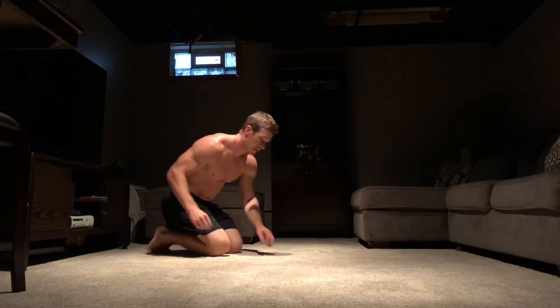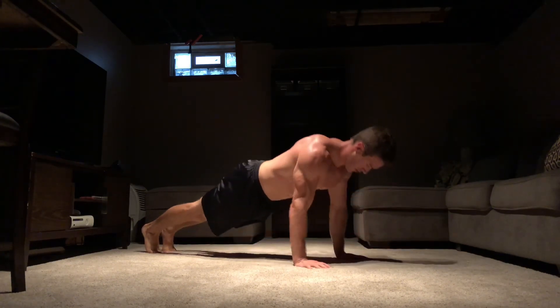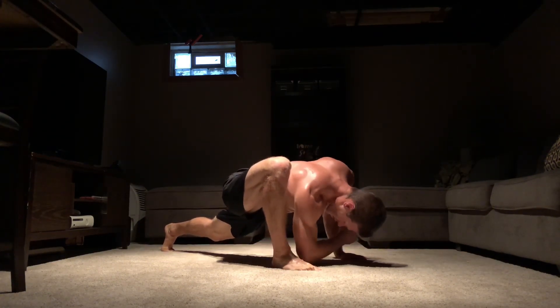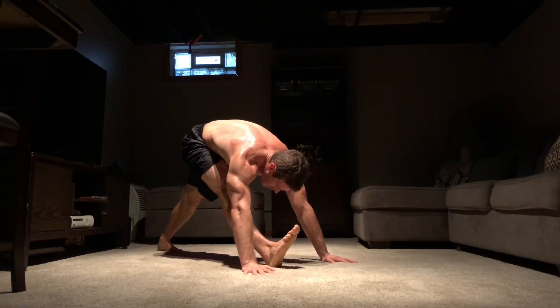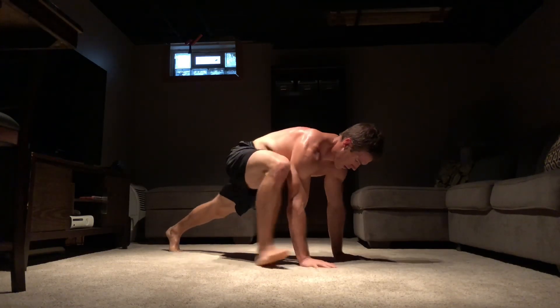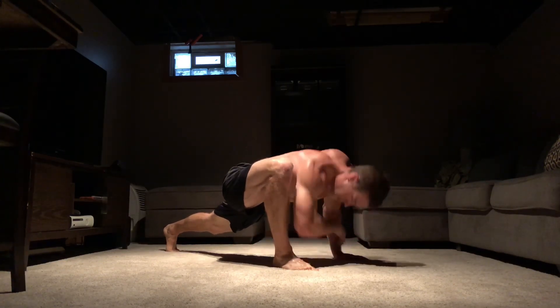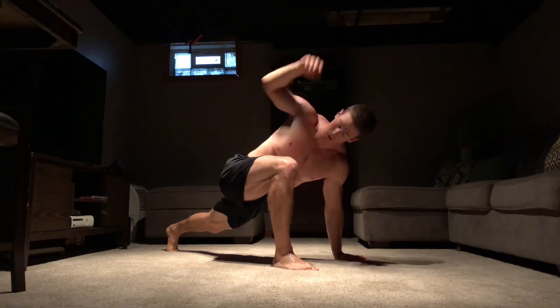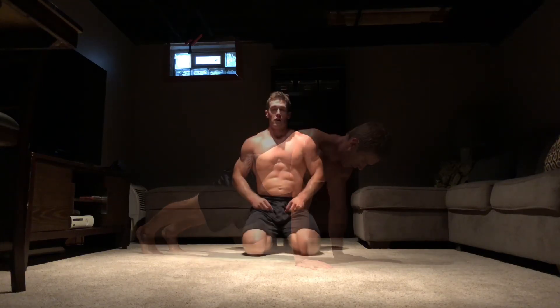Now I'm going to add a hamstring stretch. Now I'm going to step the back leg through for a side kick through.